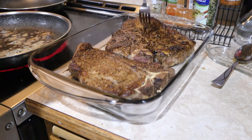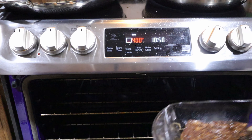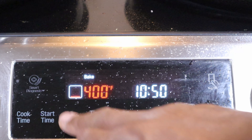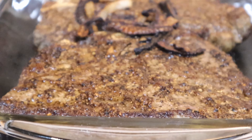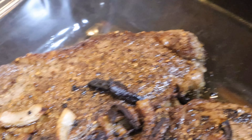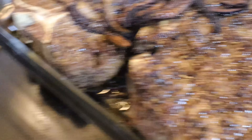If one side is more cooked than the other, put that side down — the butter and everything will be on the bottom. Place it on the middle rack in the middle of the oven and set your timer for seven minutes. No longer than that. If you wanted a well-done steak, you'd need to cook it at a lower temperature back in the pan — this method is for medium rare. The onions and garlic are all cooked and locked into the steak.